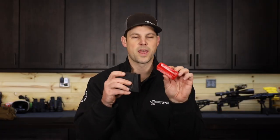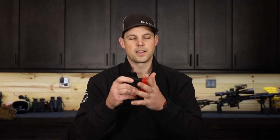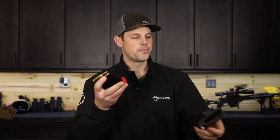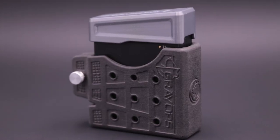All of our accessories are still compatible — they're still a perfect match. We have our base pads in five different colors. They clip right on the bottom, look cool, feel good, and protect the bottom of the mag. And our mag holsters, which have adjustable tension for the right amount of feel that you want when you pull it off your hip.